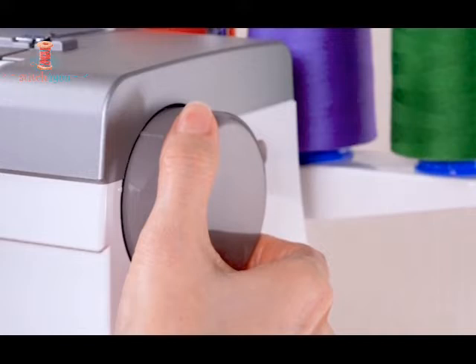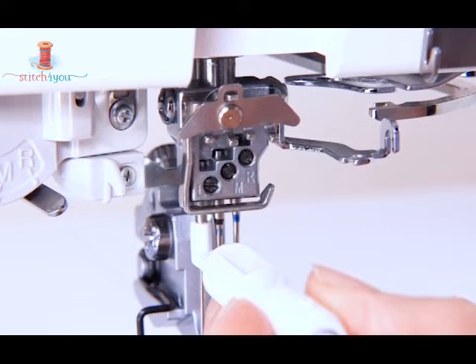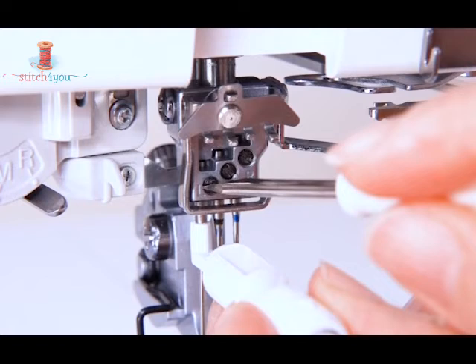Match the mark on the machine with the mark on the hand wheel. Insert the needle holder into the needle. Loosen the needle clamp screw with a screwdriver and remove the needle.